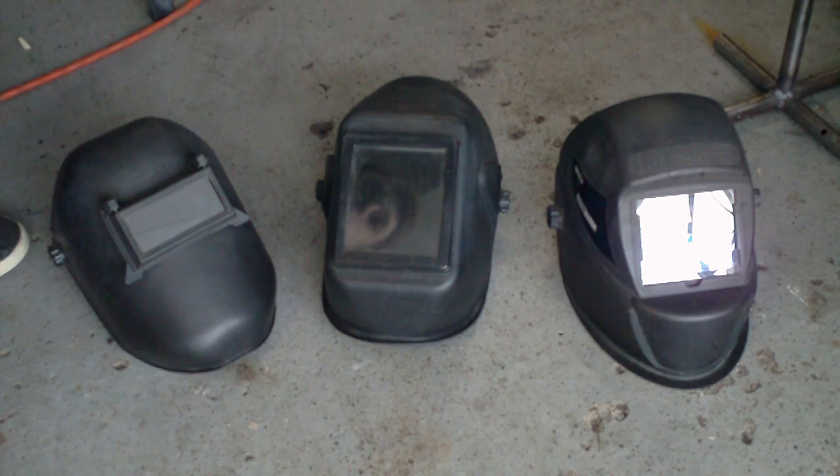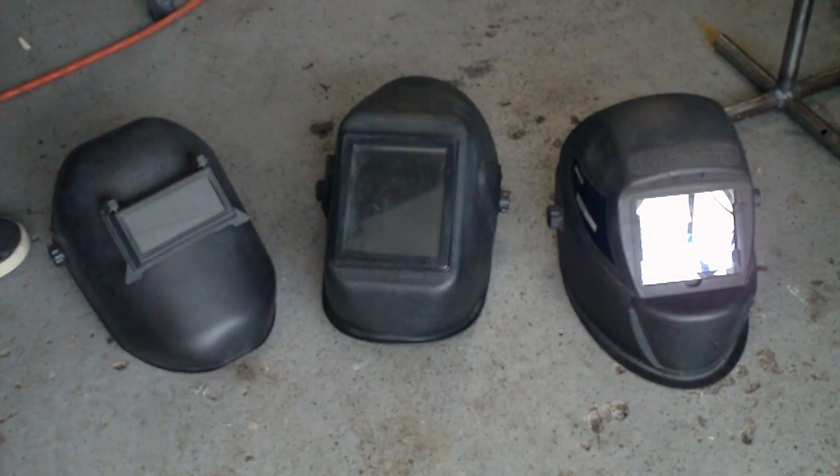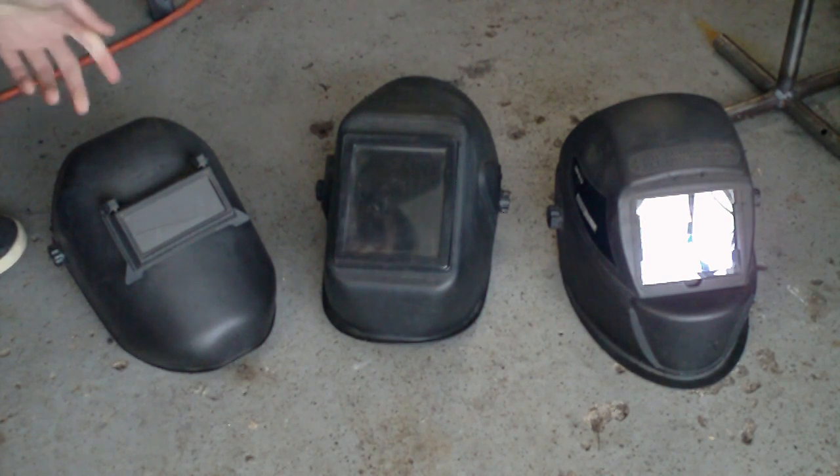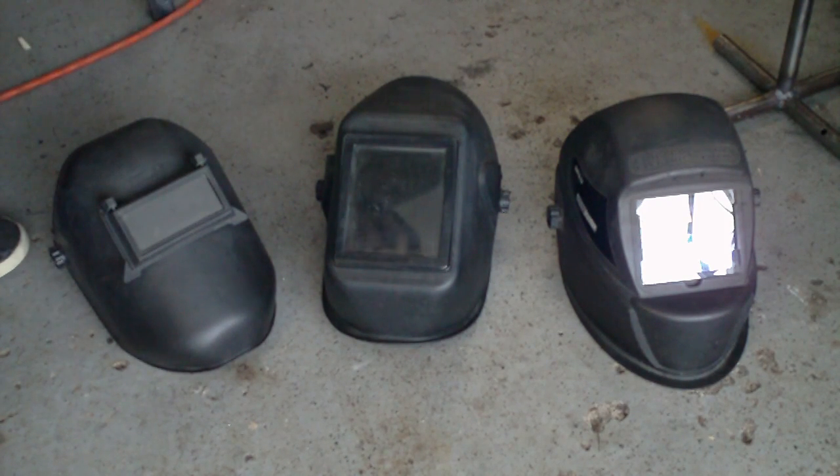Harbor Freight just came out with a newer version of this helmet. It's essentially the same thing except it has a high gloss finish on the whole helmet, a nice color, and it actually has a grind function — so that pretty much eliminates the need for the passive helmet for grinding. It takes no batteries whatsoever.